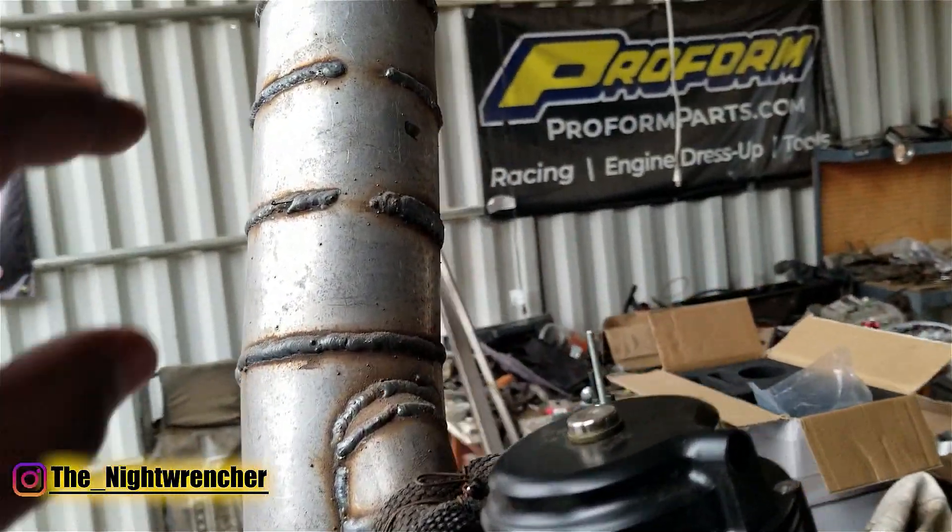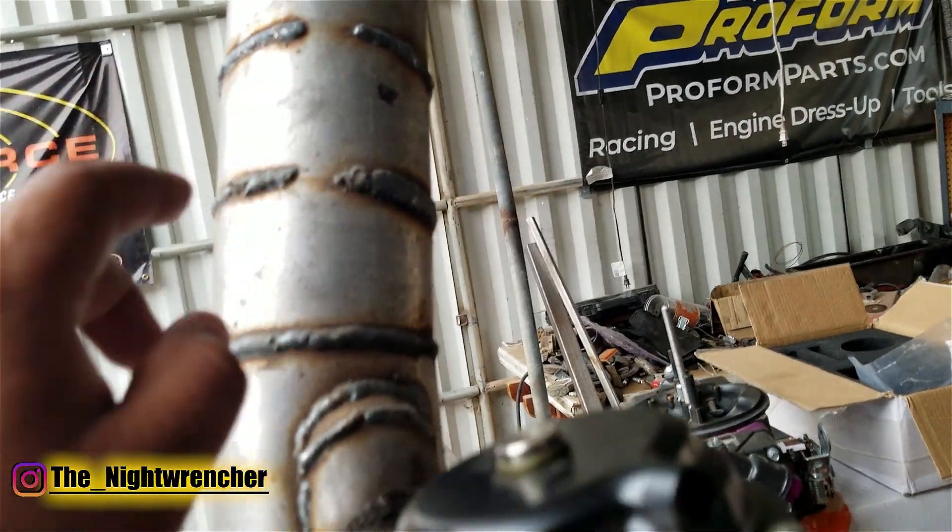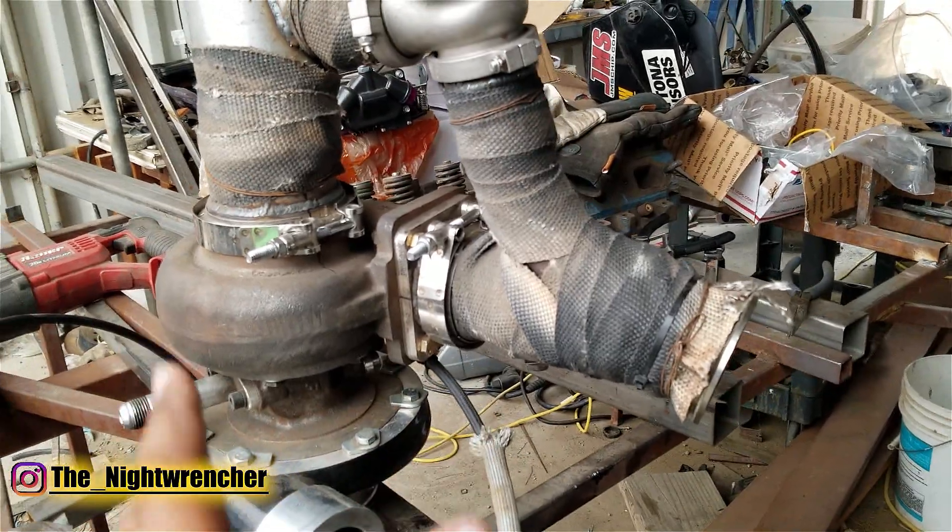The only thing missing at this point is the placement for the O2 sensor, so let's go ahead and drill the hole out and weld in the bung, and then we can install this whole thing as one piece back onto the motor.